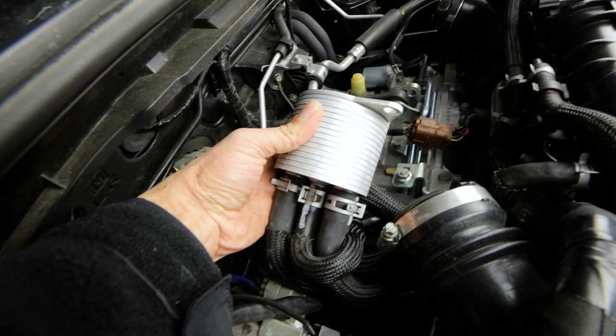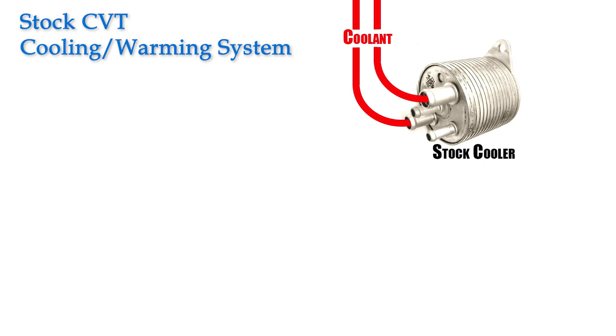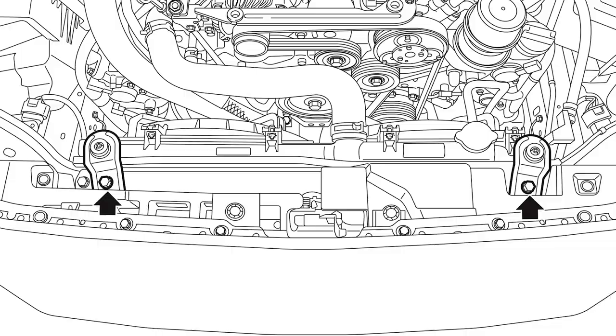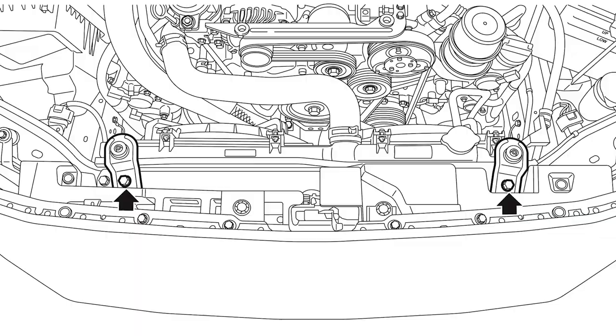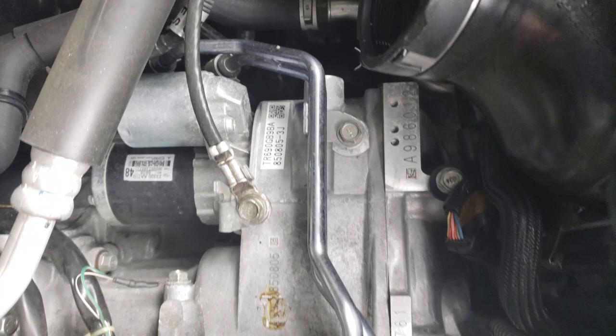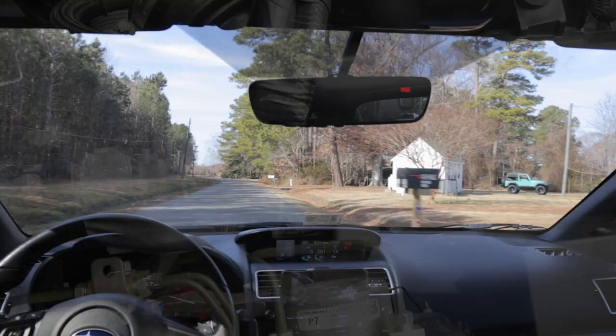The engine coolant heats up much faster than the CVT fluid, so the stock CVT cooler uses that heat to warm the transmission fluid. This is what the stock cooler looks like — it's a pretty simple device. Inside, both engine coolant and CVT fluid flow through it: coolant through large diameter lines, transmission fluid through narrow ones — the two fluids don't mix. As your car warms up, the coolant gets hot much faster than the CVT fluid, heating it up through the cooler. It's a passive system; at some point coolant temperature stabilizes and the cooler can also cool the CVT fluid, but it's not very effective at cooling since it's small and bolted to the engine in a hot area with no airflow.